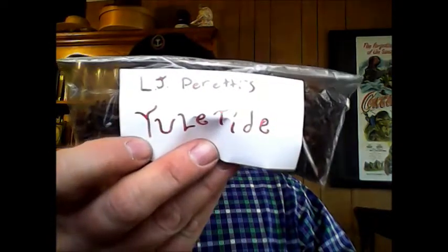Yuletide — I've never tried Yuletide either. Yuletide blend. You can see the leaf there. Let's see what this smells like. I've never tried Yuletide before. It's pretty nice smelling, pretty moist, so that's great.